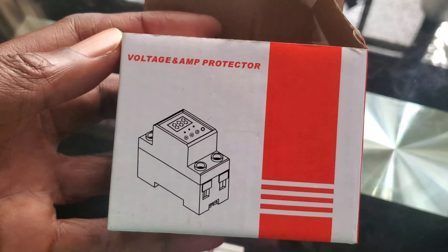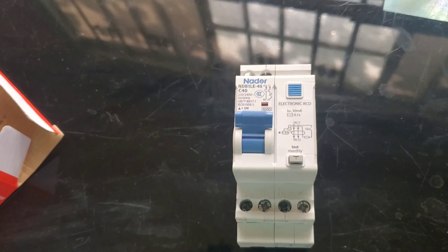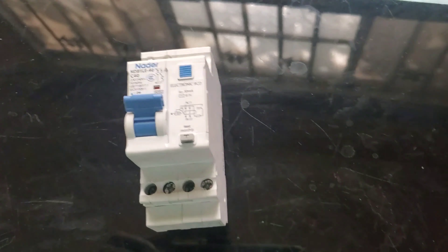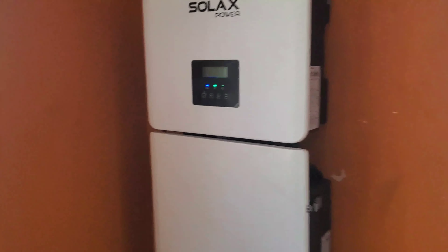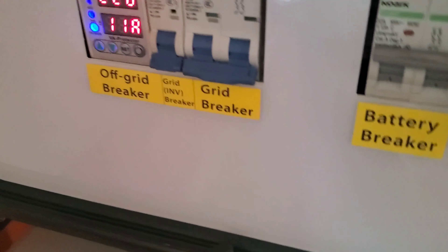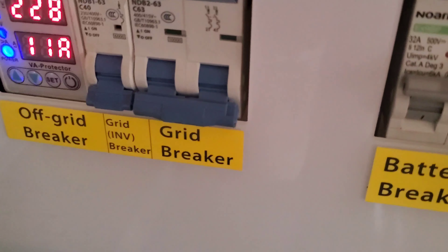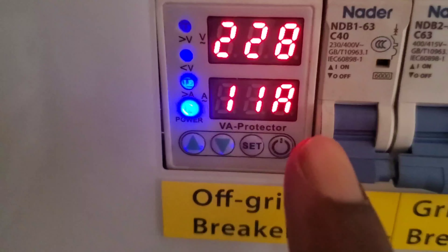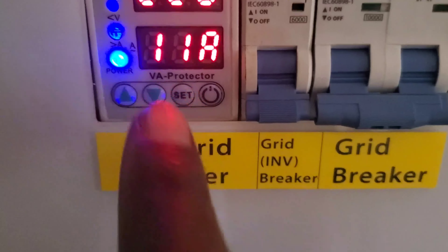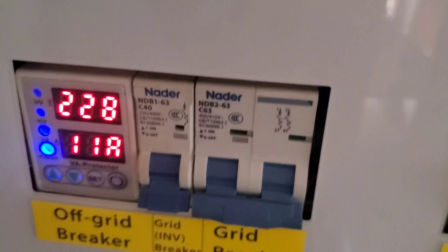I'm not sure if it was defective or what the issue was, but what I did is we got a current limiting device and set it to 40 amps. This does not protect against surges — all it does is limit the current. In the last video I did this morning I said I'd be replacing that device, and we did. This particular one has an on/off button — you can turn it off, turn it on, and adjust the settings. I have it limited to 40 amps.